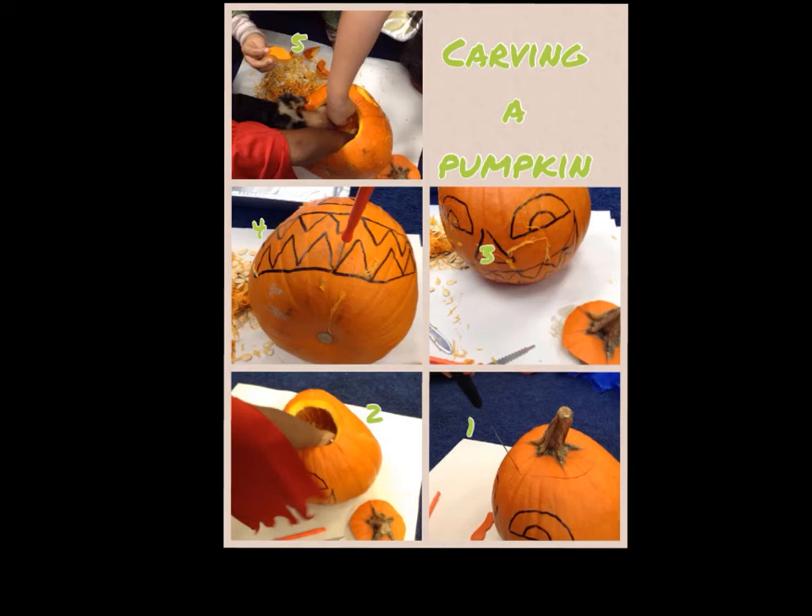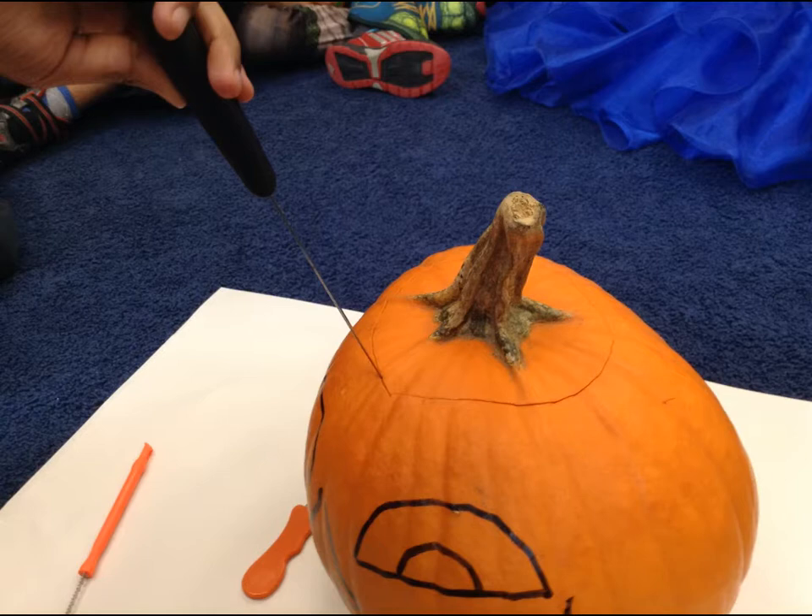We learned how to carve a pumpkin today. Izzy looked at the pictures here to make a pumpkin, or a jack-o-lantern. Step one is to cut the things when you do all the things. What do I have to cut open? The top. The top here? Yes.